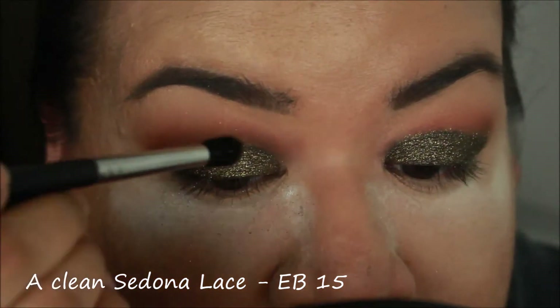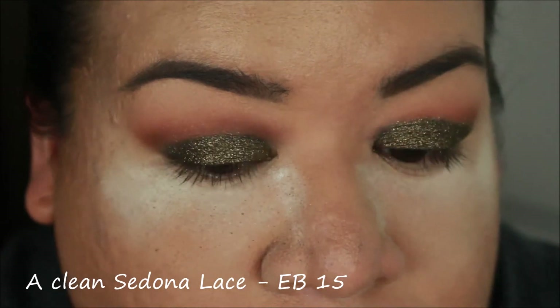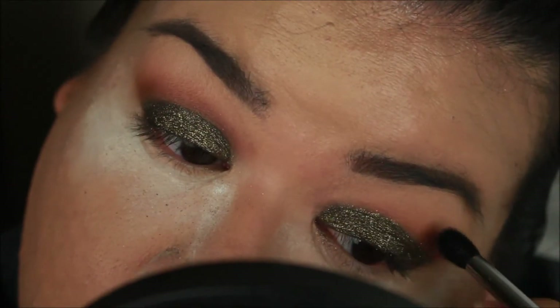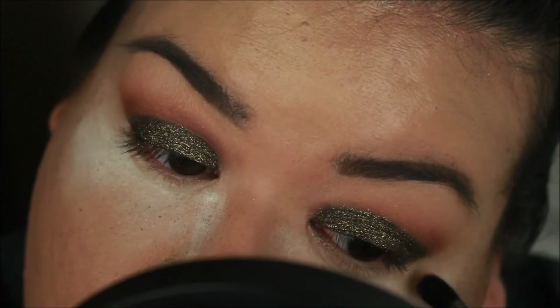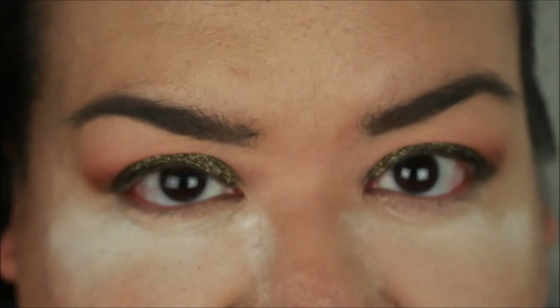A little bit of the glitter is on my crease, so I'm just taking a clean brush and sweeping it off. I go ahead and wipe off the bake and then do my under eyes.